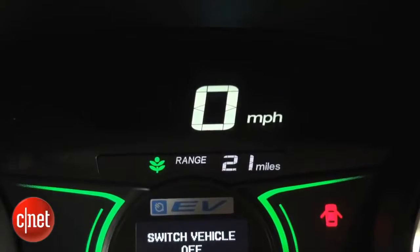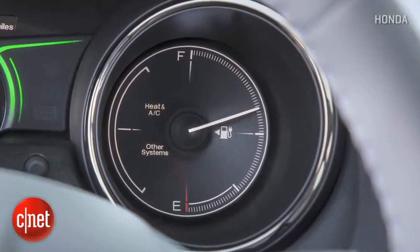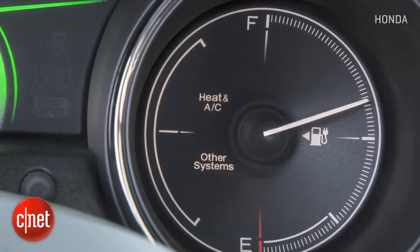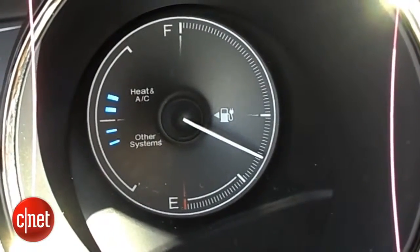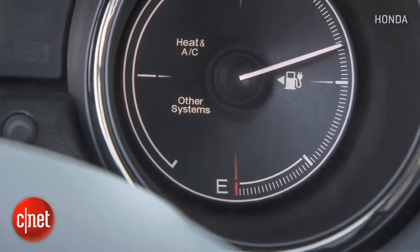We'll talk about that little icon next to the range indicator in a moment. On the far right, you've got a giant gasoline gauge-style charge indicator. To the left of that, you've got two parasitic discharge areas. The upper left shows climate control and how much it is sapping your battery — turn on the heater or air conditioning and you'll see more blue bars there. Below that are things like lights or devices plugged into your power outlets, so you can tell what to cut to extend your range.